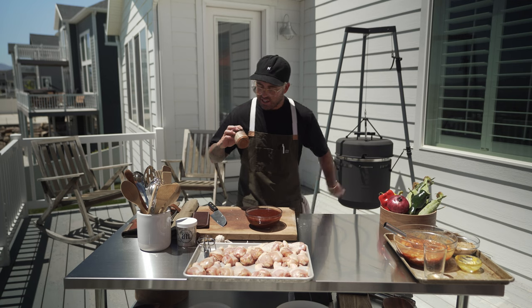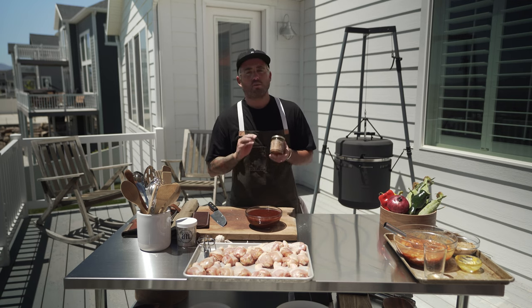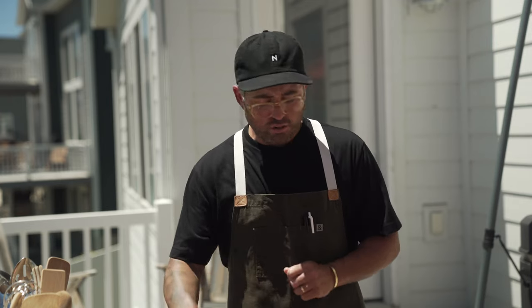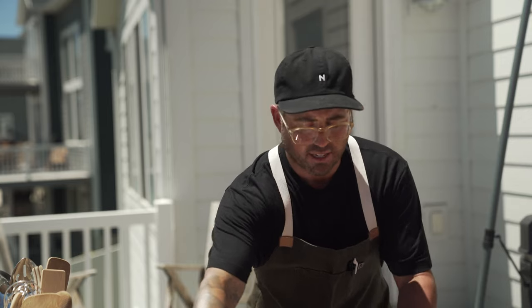Birch Barrel's rubs are just incredible. We have about four in our lineup. This one is perfect for chicken — it's our Rooster Strut rub. We're going to use this for our drumsticks.